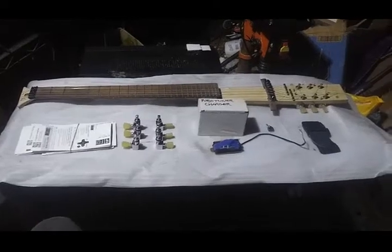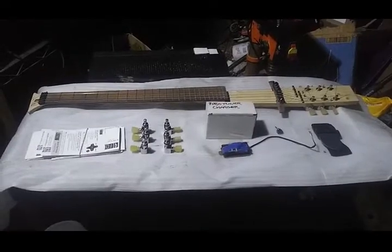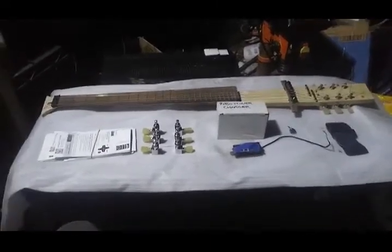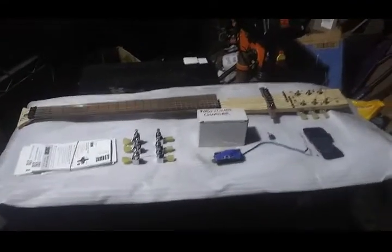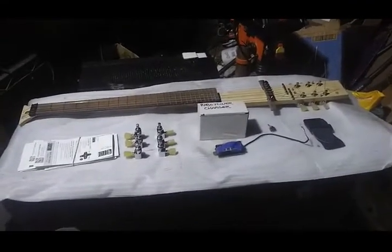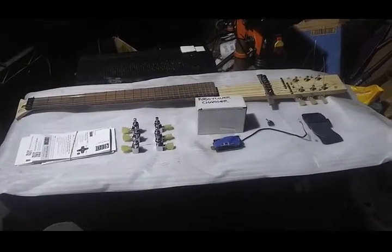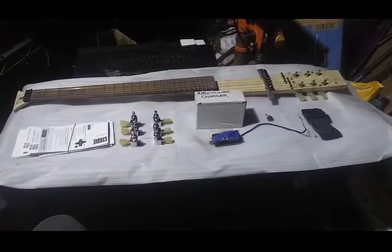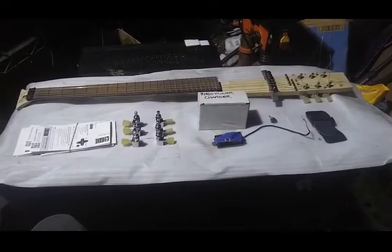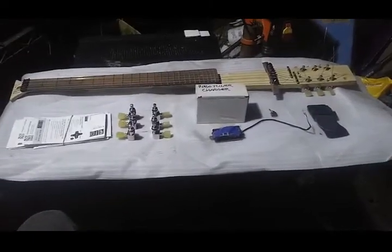Getting back to work on the robo tuner — I believe this is episode 9 or something like that. This thing was on hold for a couple months waiting for parts to show up, but the parts did show up so now it's time to get back to it. First thing I did is I grabbed the guitar, grabbed the bag of parts, and dug up everything I could find related to this build, and what you see here is pretty much what I came up with.